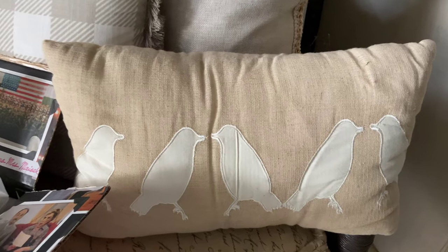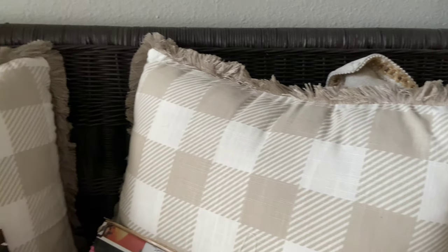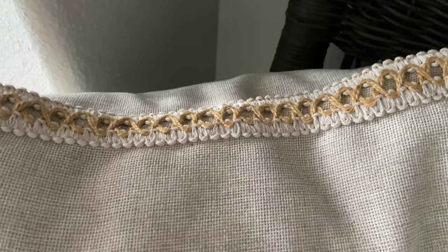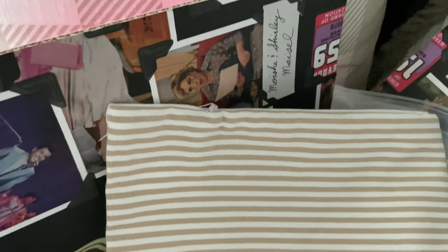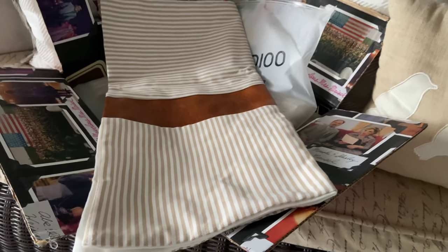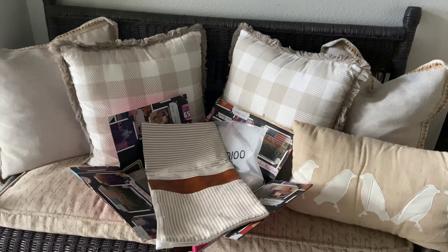These more neutral-toned pillows I'll mix in with the orange-toned pillows here and there. I love this little burlap lumbar pillow with the birds on it, these light tan buffalo check pillows, and this burlap pillow with detailed stitch trim. This year I added ticking stripe and leather pillow covers for my family room — the leather matches my couches and my dining room chair leather. I ordered these from Amazon and I'll link them below so you can see the array of patterns and colors.